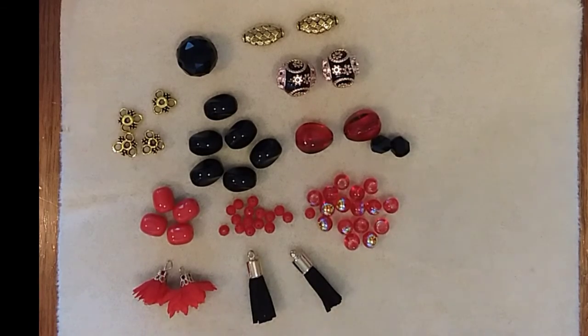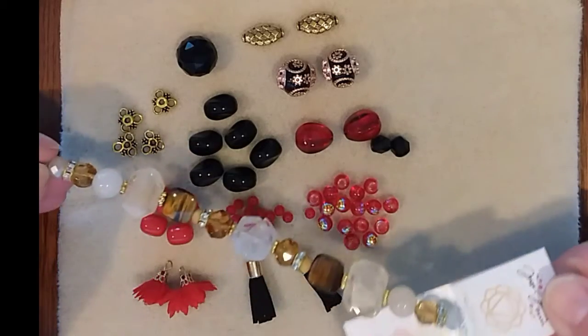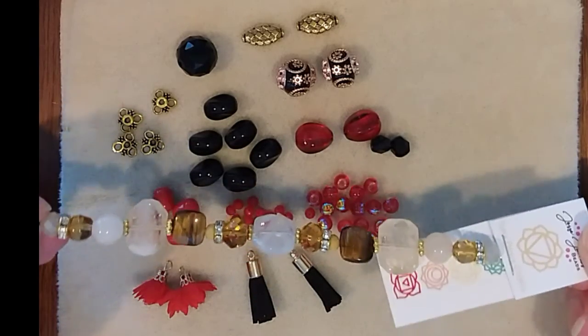You can even pair it well with the chakra strands. This one's for solar plexus — just how that tiger eye fits in with that white jade. Pretty.